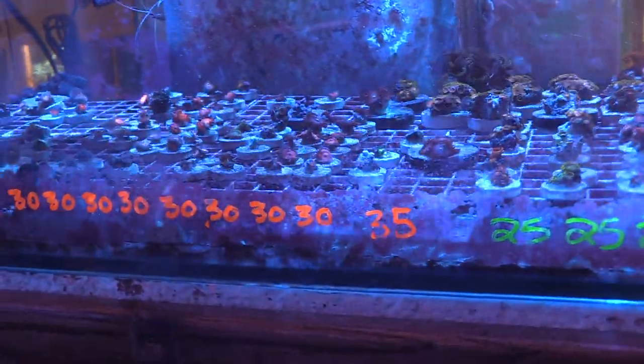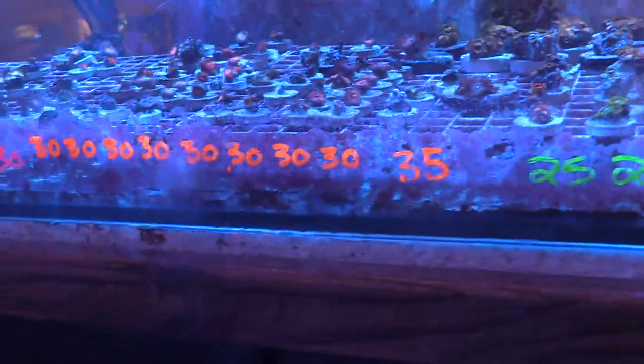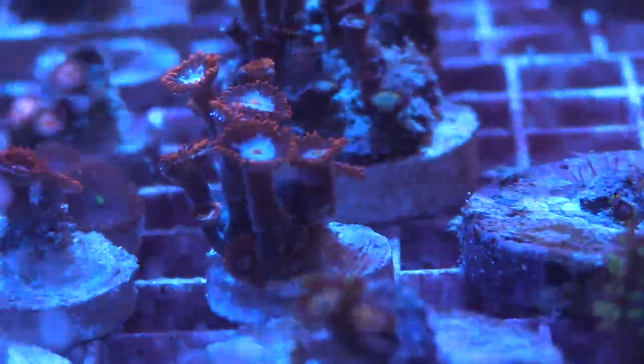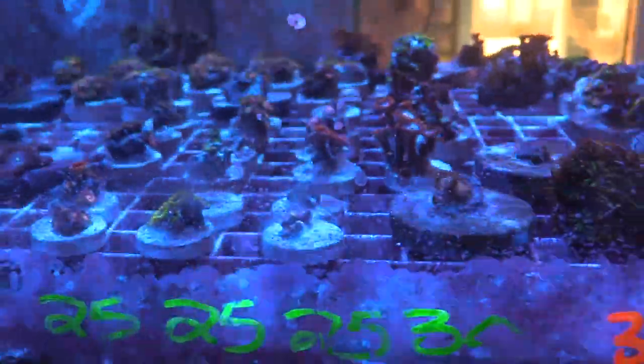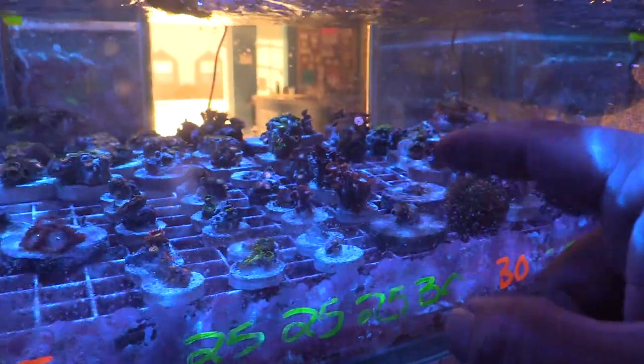I spotted something different that looked kind of like a vampire morph to me — and it was actually one of the vampire morphs. I decided to pick up that one plus the red one with the blue — it looked really sweet.